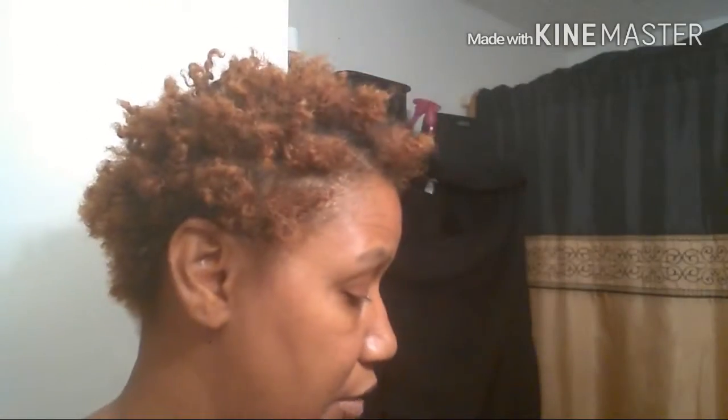Hi guys, this is me, this is my life, and I'm back with another video. I just took some braids out of my hair — I was able to keep those braids in for three weeks. This is why it looks like this; it's very very dirty so I'm going to wash my hair.